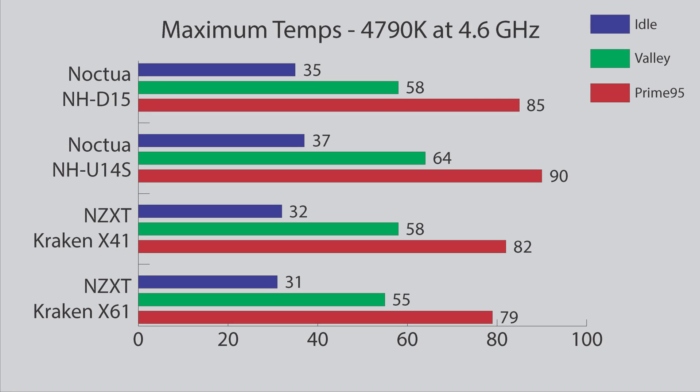The benchmark results are in. I did the temperature testing and everything was pretty much what I expected. I put the NH-U14S into my 4790K build that I've been using for many other temperature tests, and adjusted everything to the ambient of 78 degrees that I use on all temperature tests. The Noctua NH-D15 was the king among air coolers, only bested by the liquid cooling — the Kraken X41 and X61, which would be expected since they're liquid coolers. The NH-U14S came in last place, hitting 90 degrees in Prime 95, 64 in Valley, and 37 at idle.